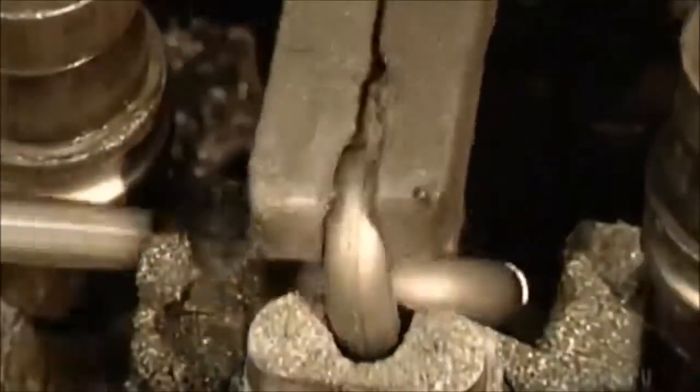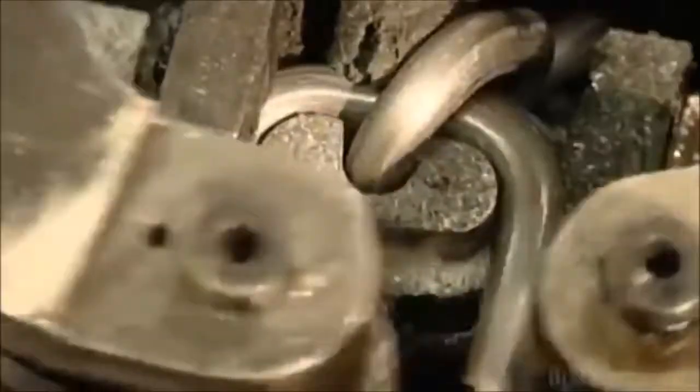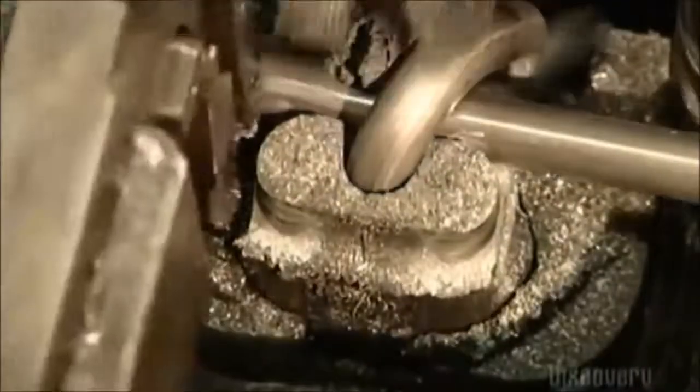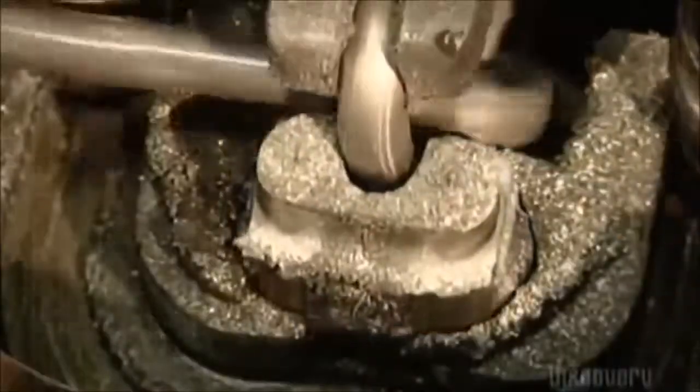The roller arms are actually exerting tons of pressure in order to shape the wire. After the rollers form the link, a pliers-like tool grabs it and turns it around. This positions the completed link so that it can connect with the next link as it's shaped. As each link is added, the chain drops into a pile below the machine.